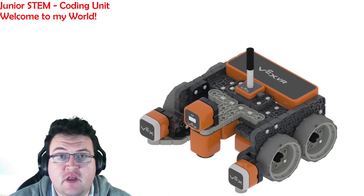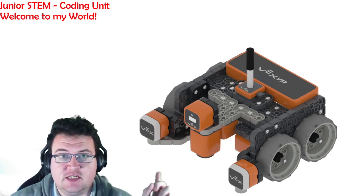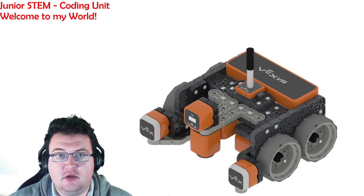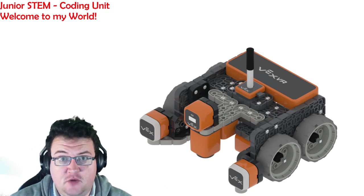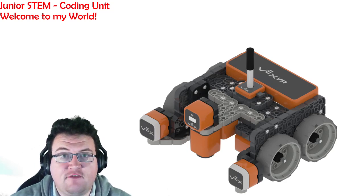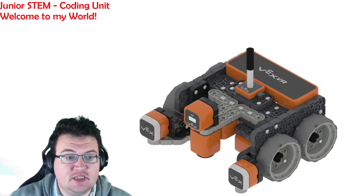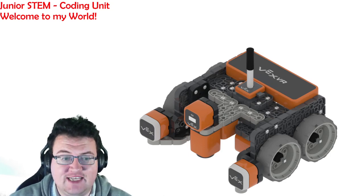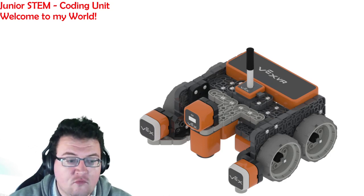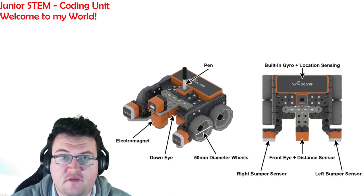For the next few lessons we are going to be working with this robot right here. This is a VEX VR prototype robot and as you can see it is made out of VEX IQ plastic. However it does have a few things that a real robot does not have, including a sensor on the front, a down sensor, bumpers on the left and right side, and also a pen running through the middle. If I turn off this picture you can see all the different features it has.